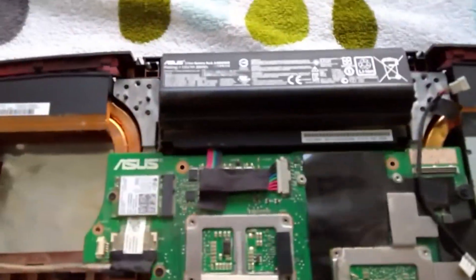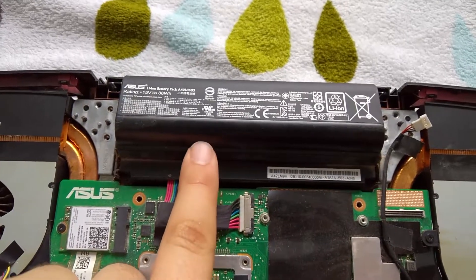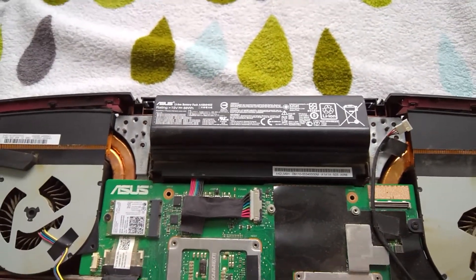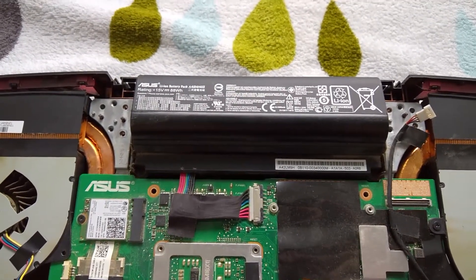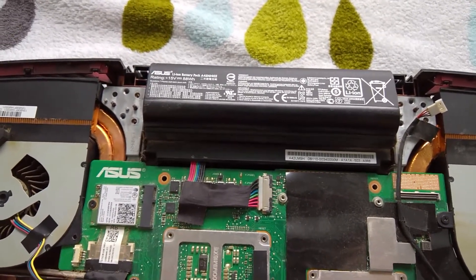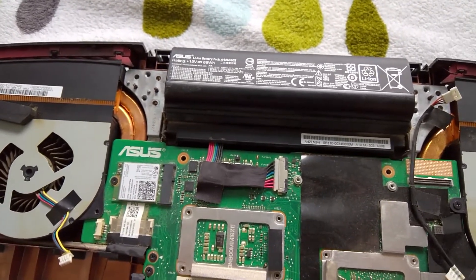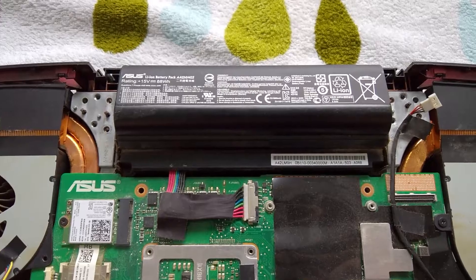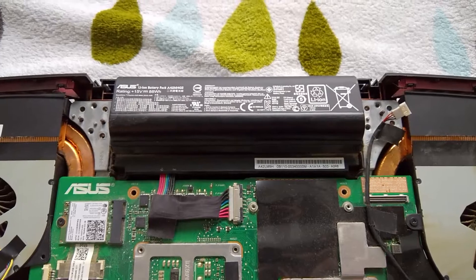First of all there is the battery here, which is replaceable. As I said in my previous video, the battery has only one year of warranty. If you buy this laptop, the whole laptop usually has two years of warranty but this battery in particular has only one year. So if you notice any weird activity — maybe it doesn't charge to full percentage, or it charges very slowly — be aware that the battery might be defective. There are quite a lot of laptops sold with a defective battery.